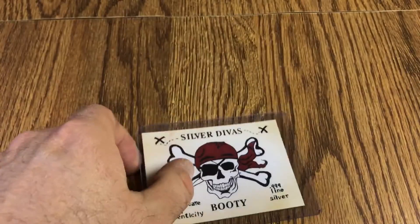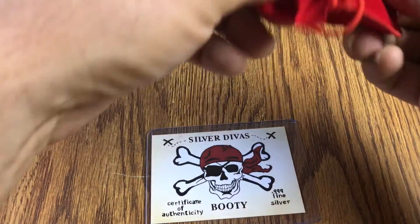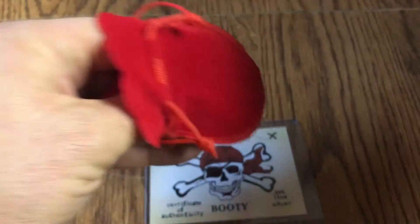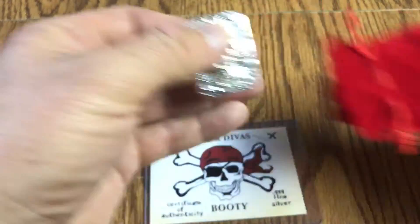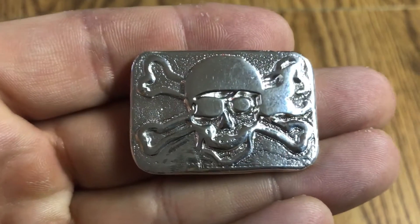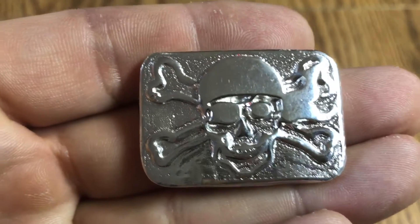Okay, so let's go ahead and take a look at the bar. This is a nice, nice addition. Here's the little pouch, and there's the bar. Wow, that is amazing! Like I said, once I saw people showing theirs off, I said, man, I gotta have one of these.